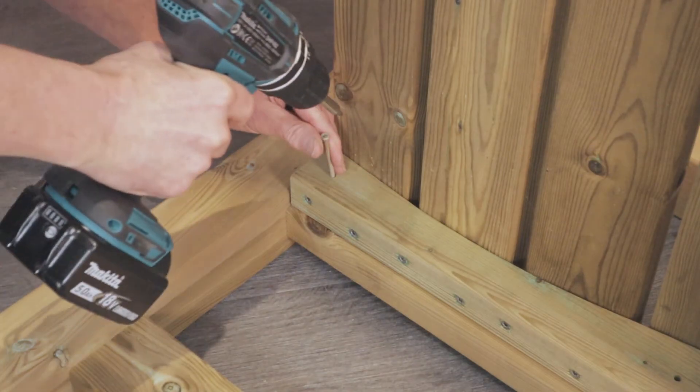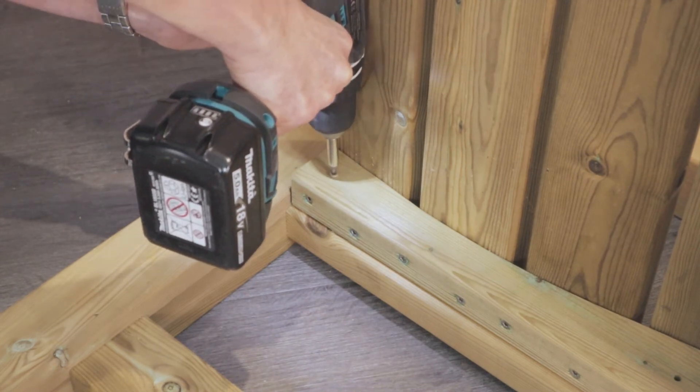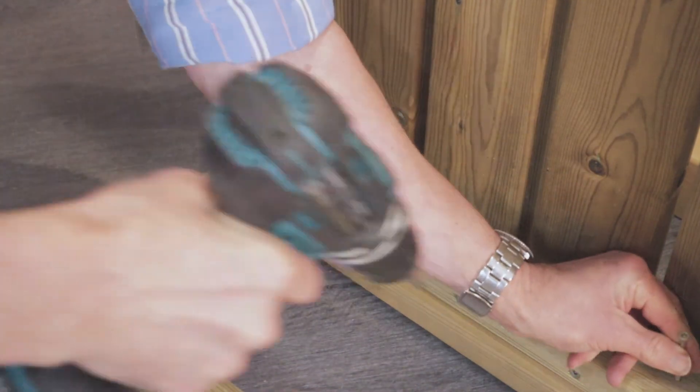Attach the seat base to the arm frame and with these screws be sure not to over-tighten them, as they easily crush down into the wood.